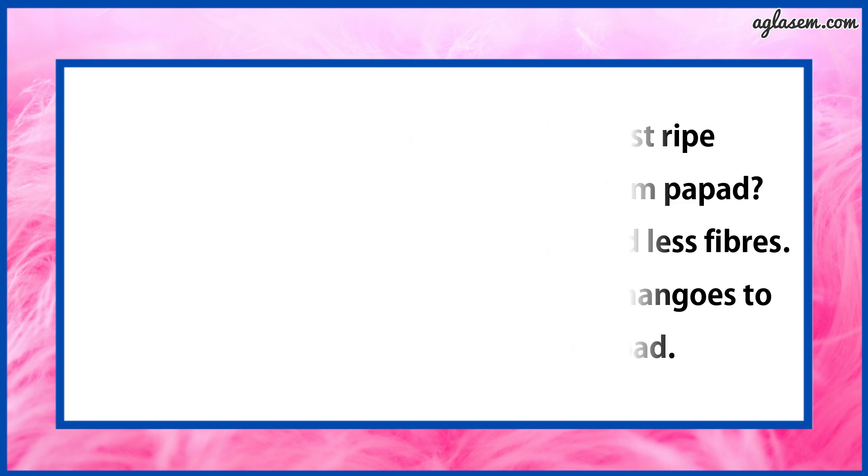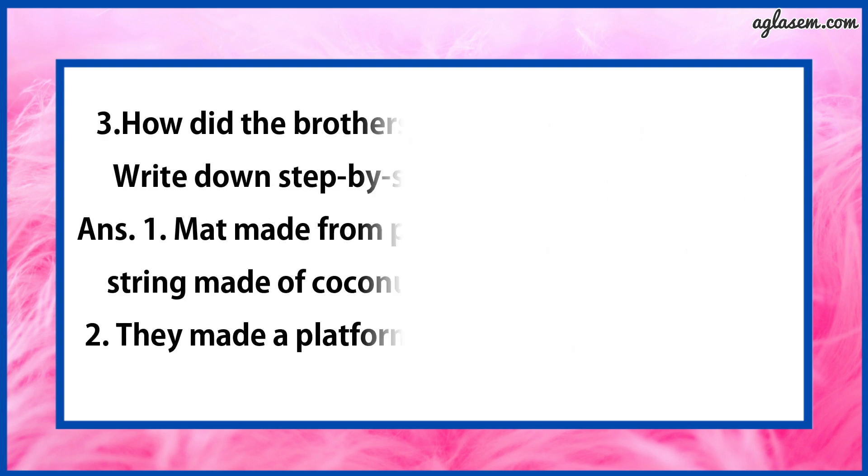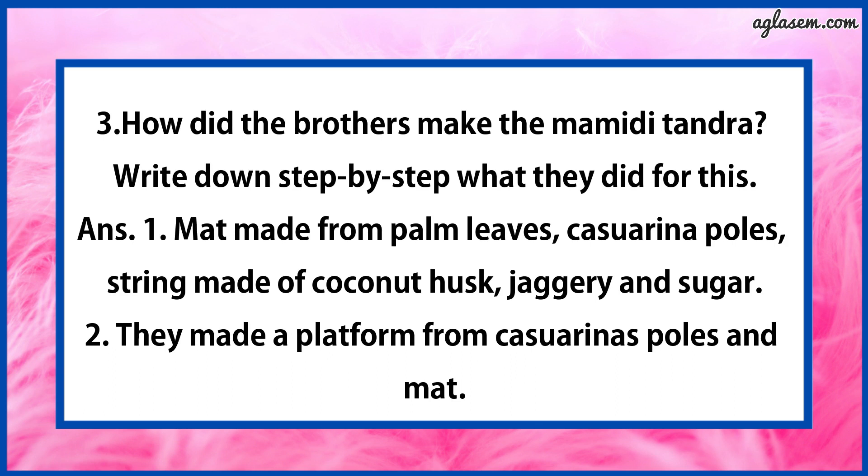Question number 3 says: How did the brothers make the Mimiddi Tandra? Write down step by step what they did. The answer is: the brothers bought the following things from the market — first, a mat made from palm leaves; second, string made of coconut husk; and third, jaggery and sugar.